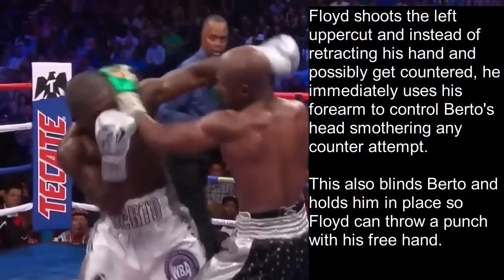We see Floyd shoot the left uppercut and instead of retracting his hand and possibly getting countered, he immediately uses his forearm to control Berto's head, smothering any counter attempt. In punching range Floyd is using his left arm, which means his left side is actually open for Berto's right hand. However, since he's controlling Berto's head, Berto won't be able to get any torque on that right hand because he can't bring his head with him — Floyd's holding it in place with his forearm.